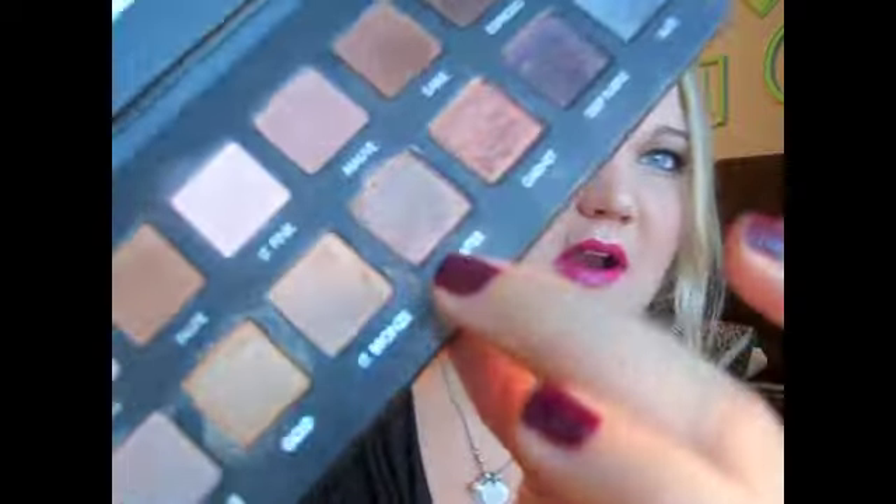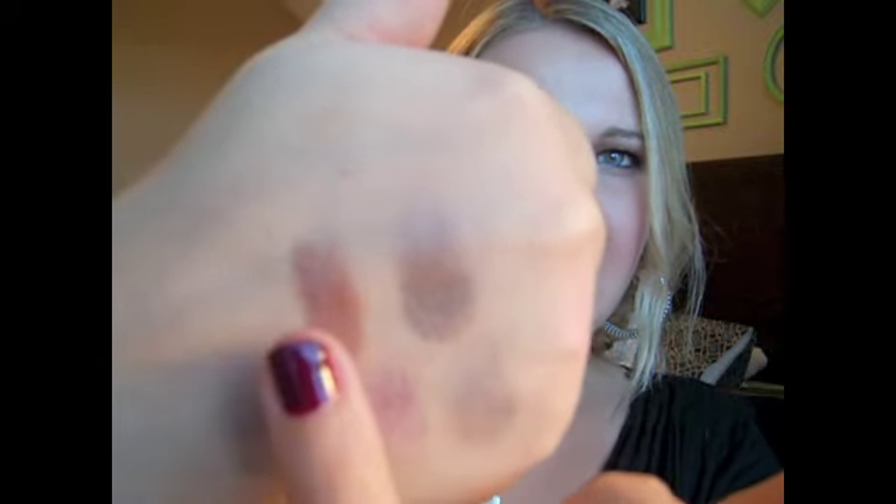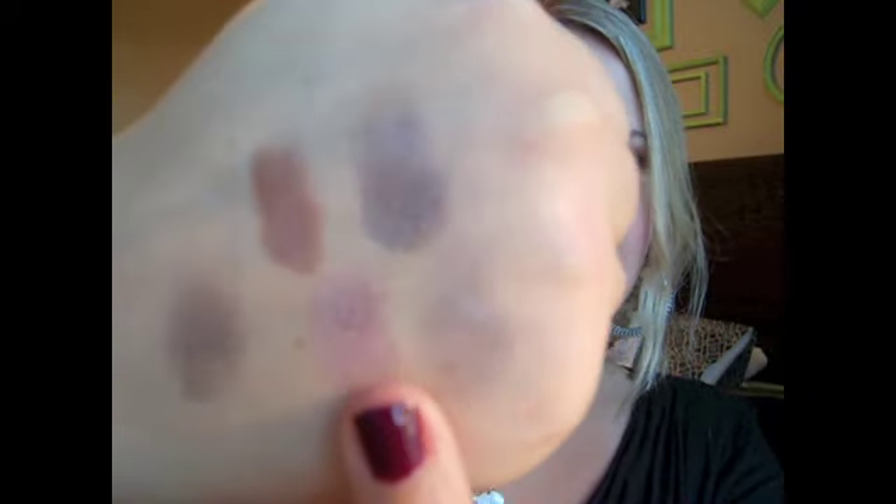Now I'm going to swatch some Lorac Pro shades next to the Laura Mercier shades for comparison. I'm swatching Pewter and Garnet next to African Violet. Here is the Sable color from the Laura Mercier palette, then the Pewter from the Lorac Pro, then the Garnet from the Lorac Pro, and then the African Violet.